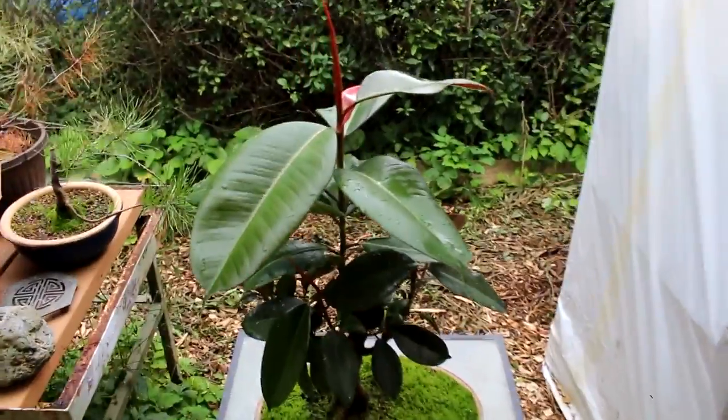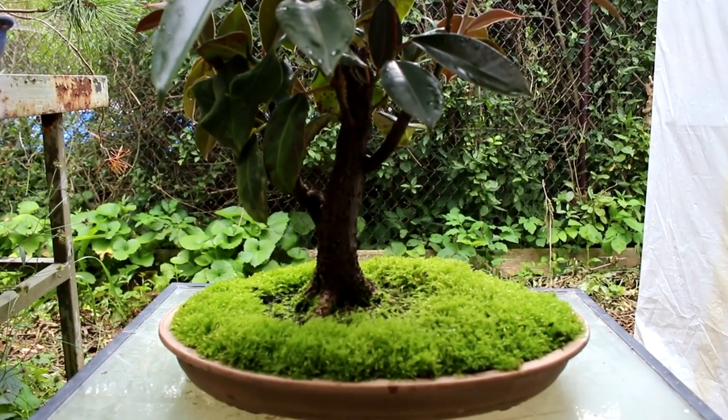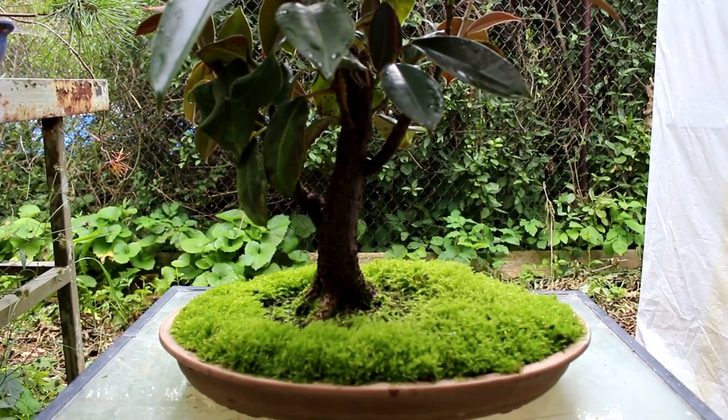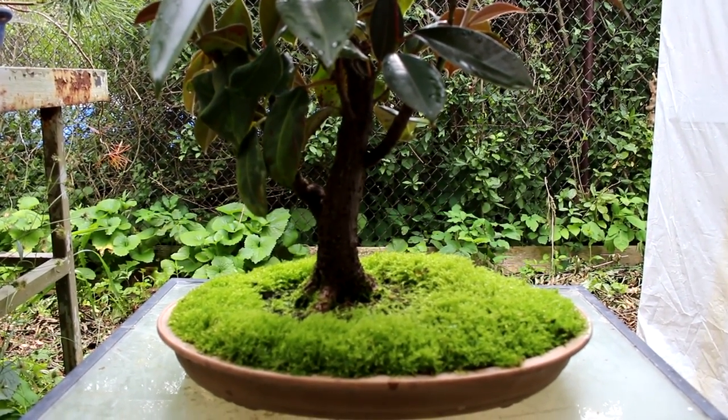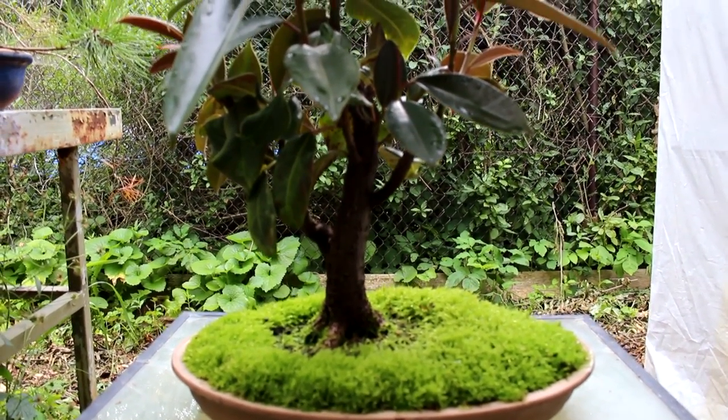This tree I've had for about 20 years now. It started off as a plant in my wife's house before we got married, and of course I got a hold of it and I'm turning it into a bonsai tree.